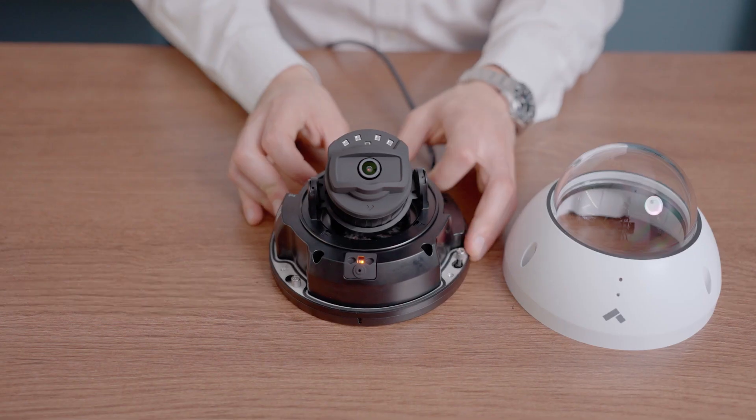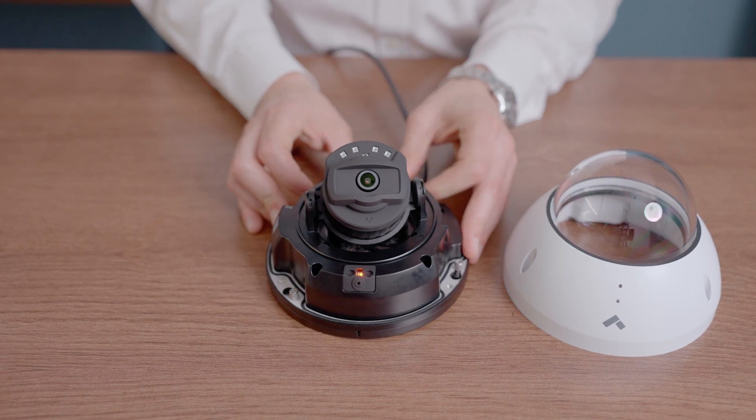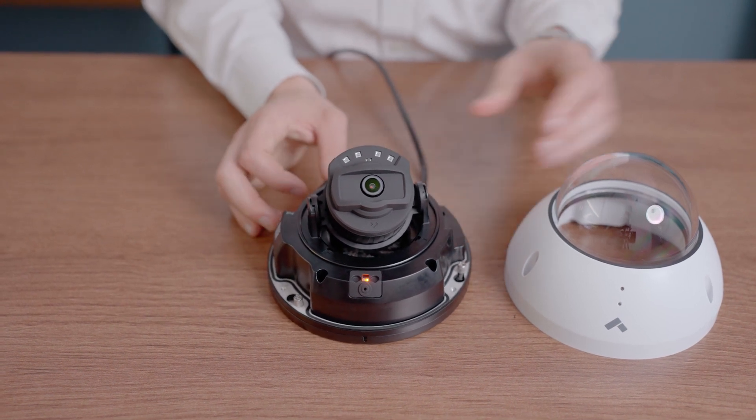Once you've plugged your camera into a PoE-enabled source, it will automatically begin to boot. To confirm camera status, check the LED light cover after plugging it in. Solid orange indicates the camera is still powering on. Flashing orange indicates firmware updates. Flashing blue means the camera is recording but can't connect to the server.